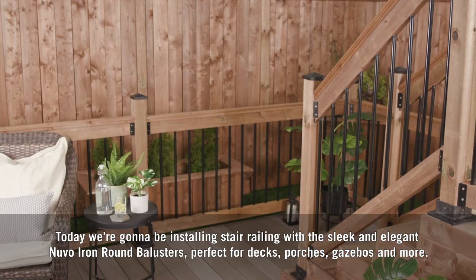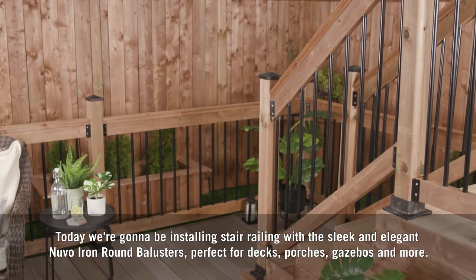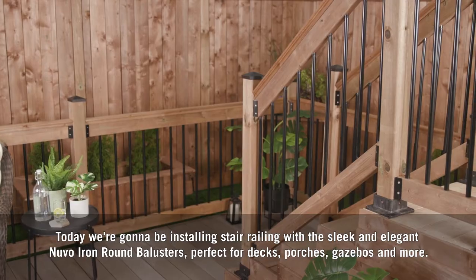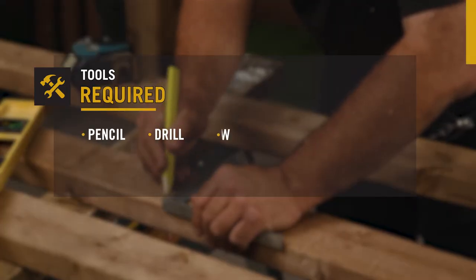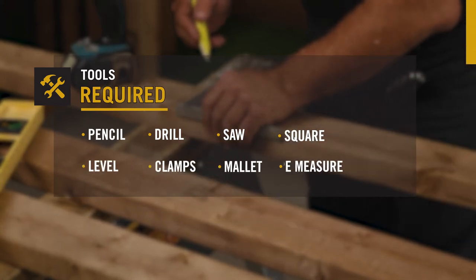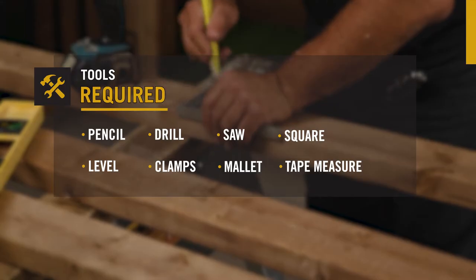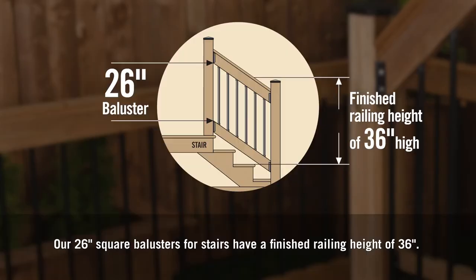Today we're going to be installing stair railing with the sleek and elegant Nuvo Iron round balusters, perfect for decks, porches, gazebos, and more. You'll need a pencil, drill, saw, square, level, clamps, mallet, and a tape measure to complete your project. It's important to make sure this product as well as the fasteners you use are right for your project — learn more at nuvoiron.com.